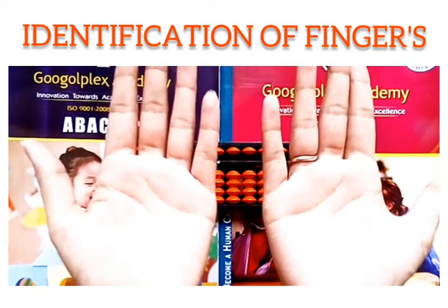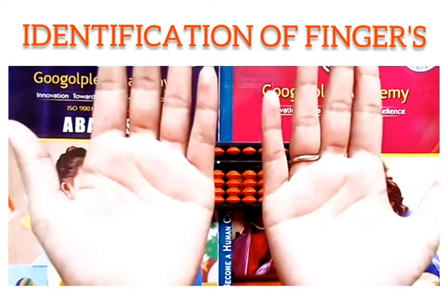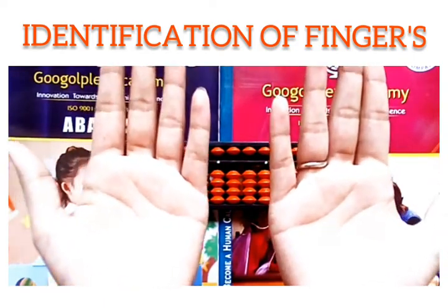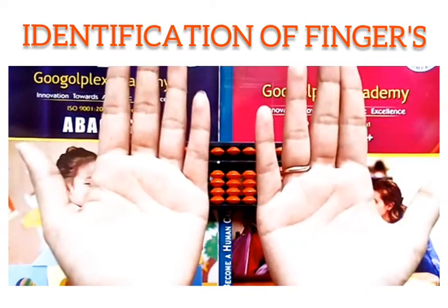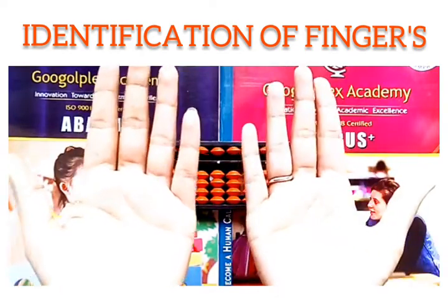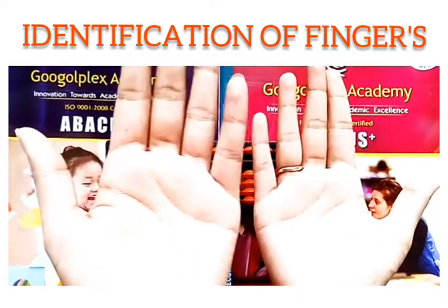Now we are going to learn about the place value of our fingers. As we know, we have two hands — right hand and left hand. We consider the right hand for the 1's place and the left hand for the 10's place.